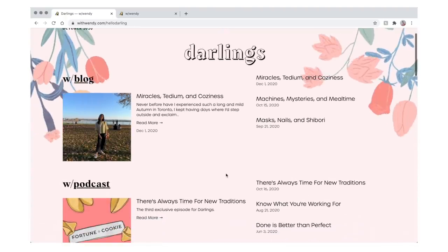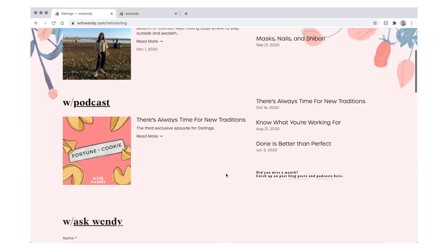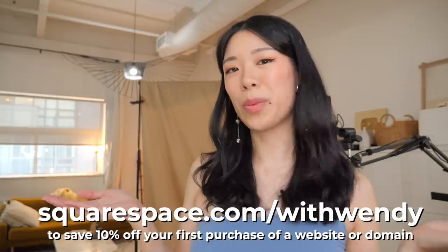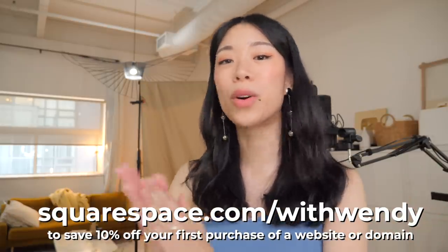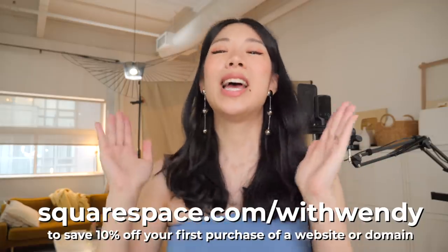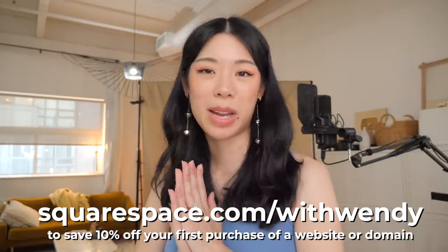In my case I use it to host a secret page on my website called Darlings — it's an exclusive community where you need the password to get in and get bonus content. They really want you to feel confident about building your website — you can email their support anytime, 24 hours a day, seven days a week. All their customer care are actual employees and you will always hear back within one hour. Head to squarespace.com for a free trial and when you're ready to launch go to squarespace.com/wendy to get 10% off your first purchase of a website or domain.